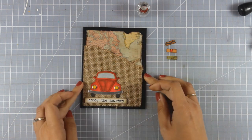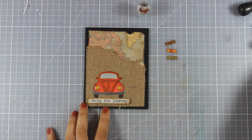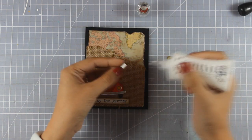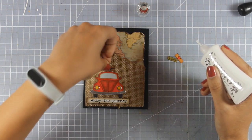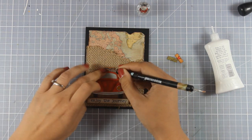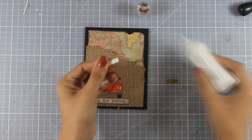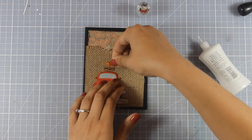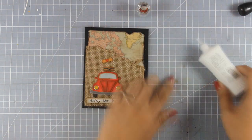I am going to use the same glue at the back of the rest of the pieces and assemble my card. Now the image on the packaging gives you two suitcases one on top of the other, but of course the sky is the limit here — you can cut out as many as you like. I cut out three and I am going to stack them one on top of the other, but not in a straight line — I am going to give them some movement just to make it look more fun.